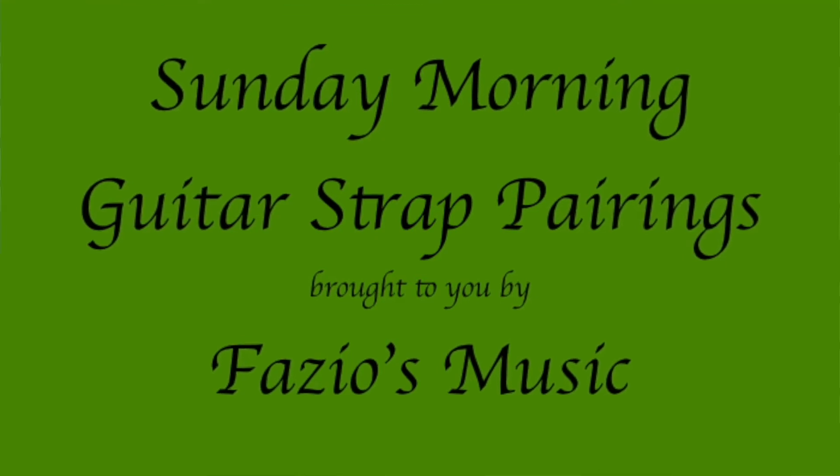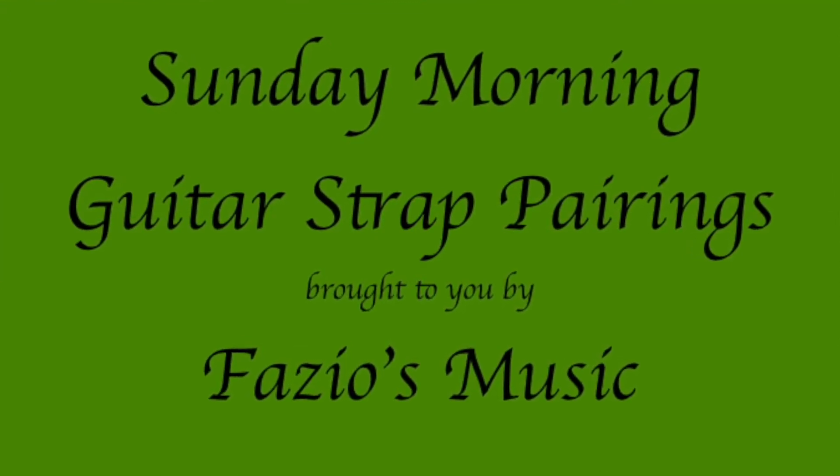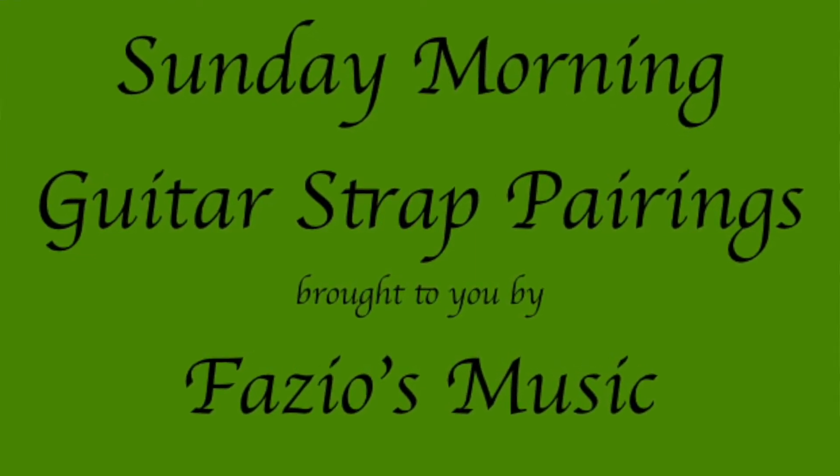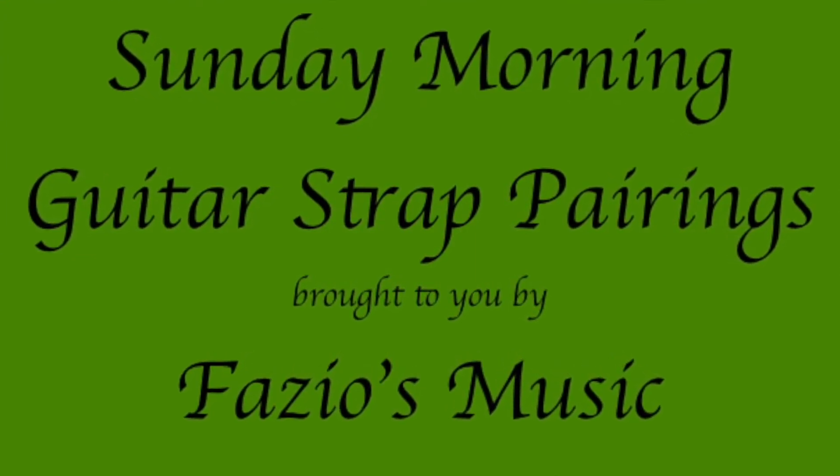And now, another episode of our Sunday Morning Guitar Strap Pairings, brought to you by Fazio's Music. Good morning. Welcome to Fazio's Music's Sunday Morning Guitar Strap Pairing. I'm Dan. And I'm Denise.